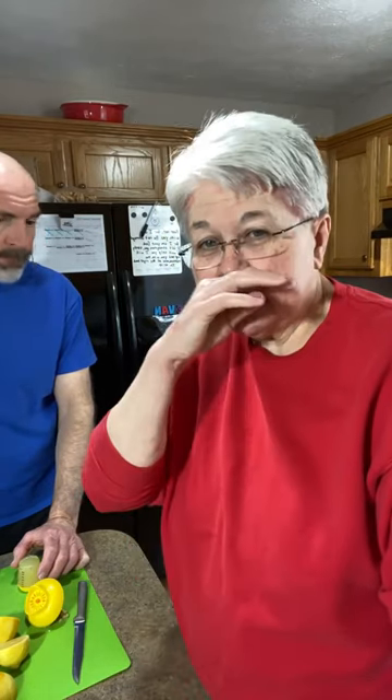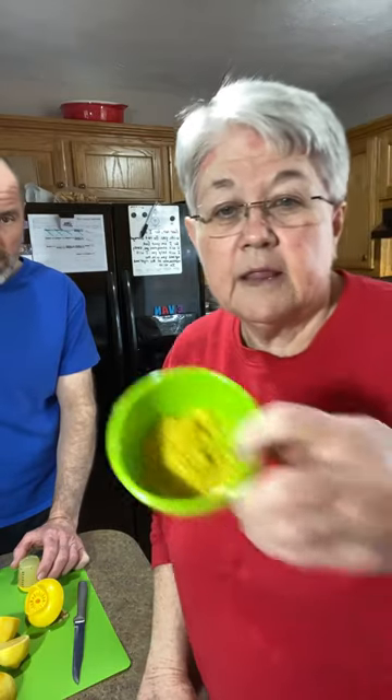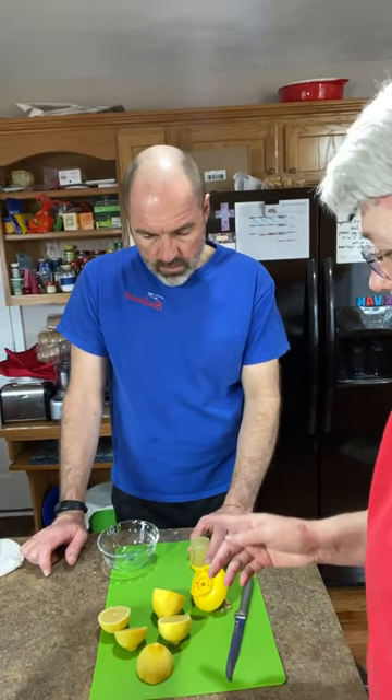What are we making today, Kathy? We're going to be making some lemon blueberry bread in a little bit, but I thought I'd just make a short video of Robert juicing. He's already zested the lemons — we've got the zest here, it's probably about two and a half teaspoons. I think it's four lemons.